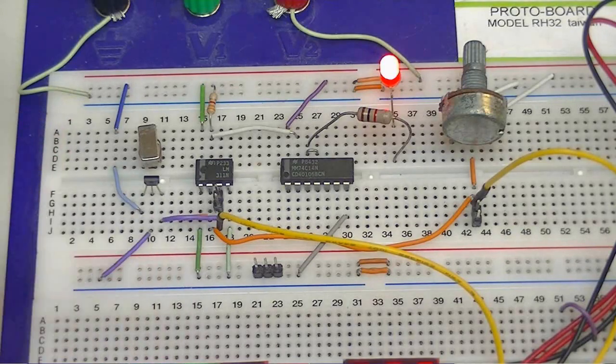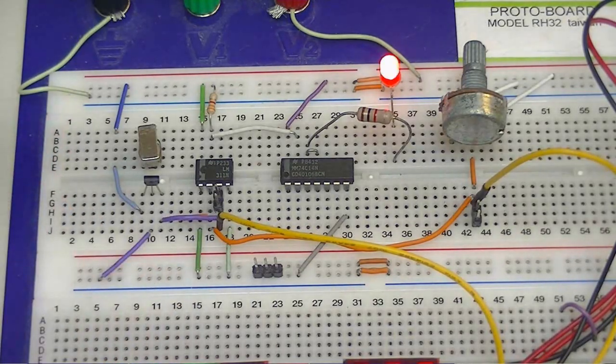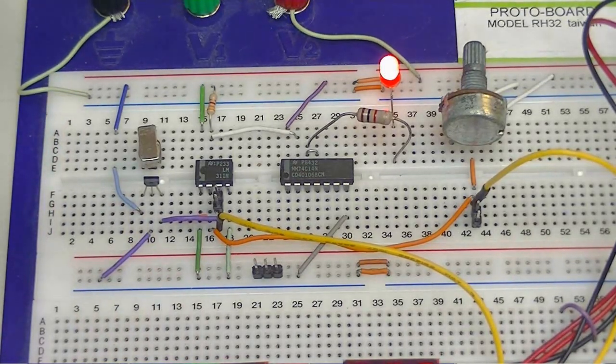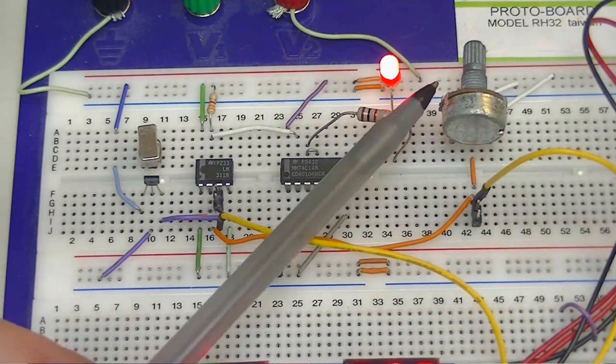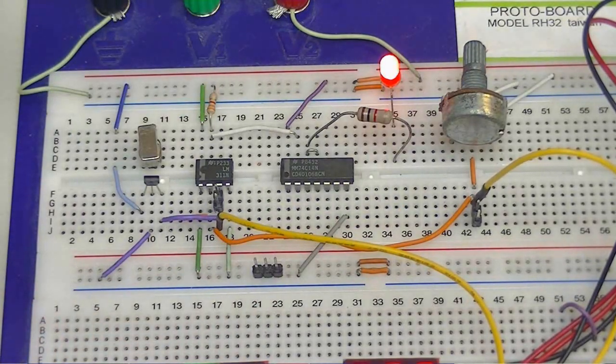The LED turns on only when there is no metal present, and the metal does not have to contact the Hall sensor. Bias is set by the potentiometer and the system runs at 12 volts. Let's look closer at the schematics and why this works as it does.